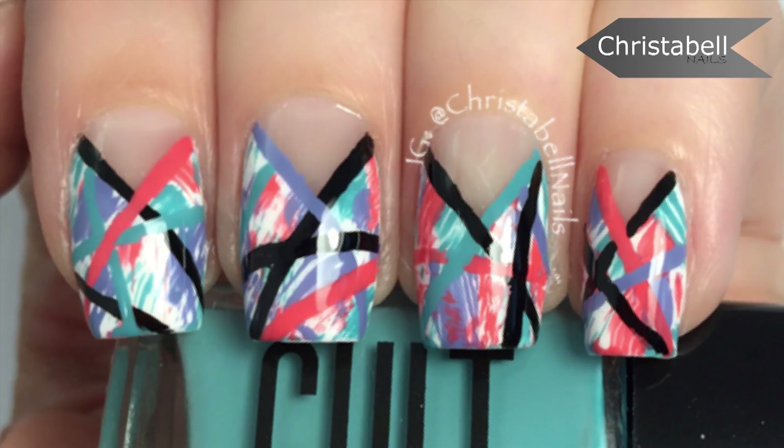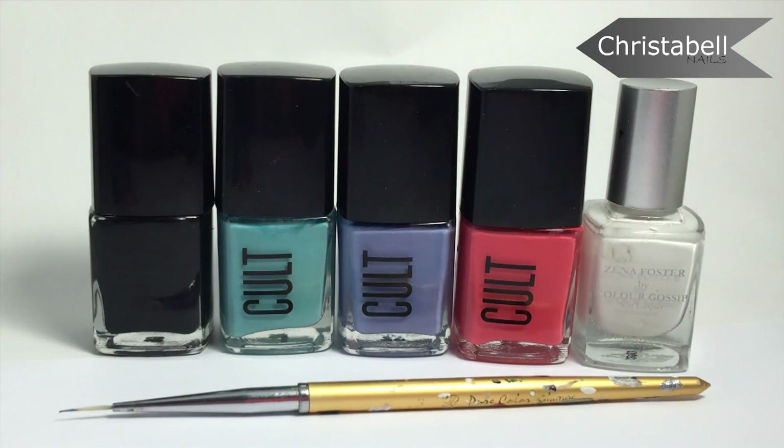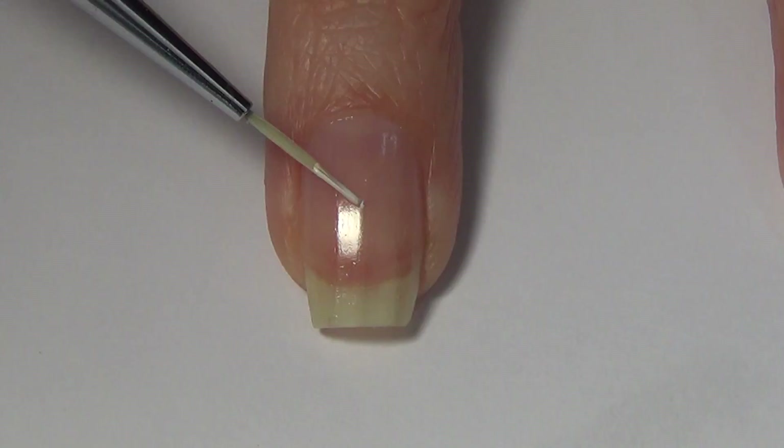Hi guys, today I'm going to show you how I created this 90s inspired look. For this one you'll need an assortment of polishes, a thin art brush, and if you have it, some liquid nail tape. The polishes I've used are pictured here and everything will be listed below in the description for you.